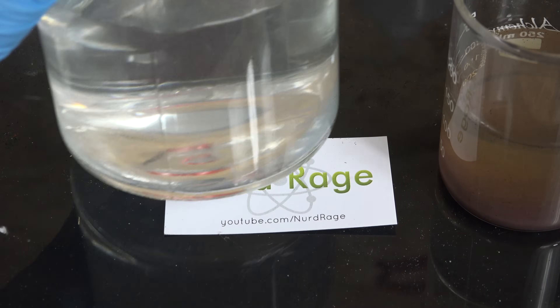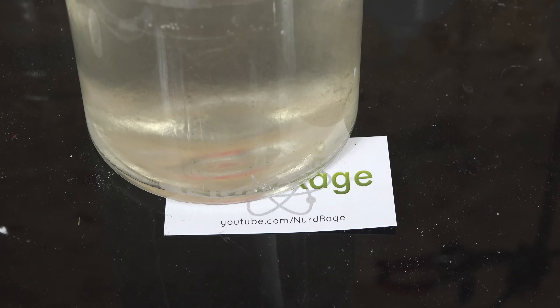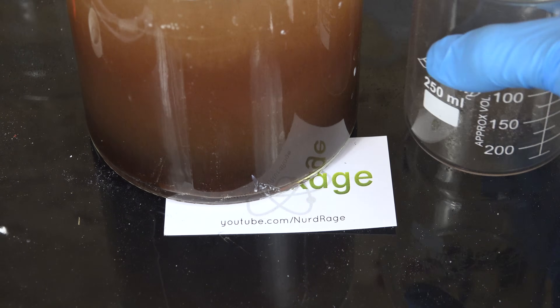For safety, to quench the reaction when you're done, take the whole beaker and dilute it into several times its volume of water. Be careful though, as it can still catch fire as you're pouring it in.